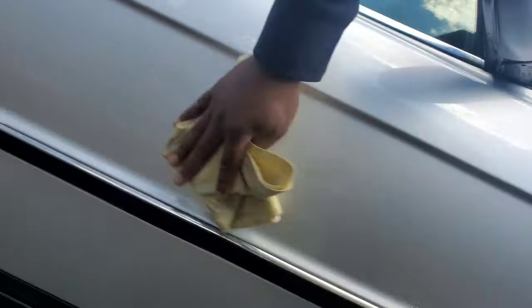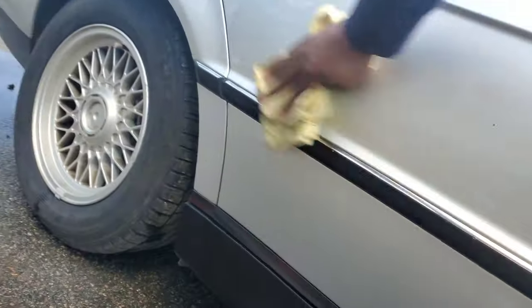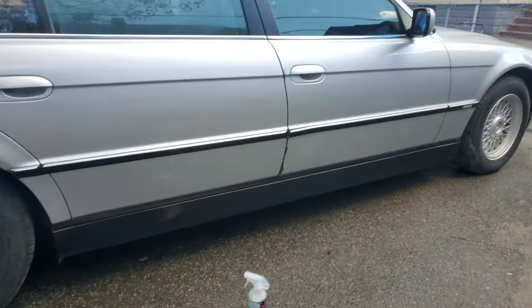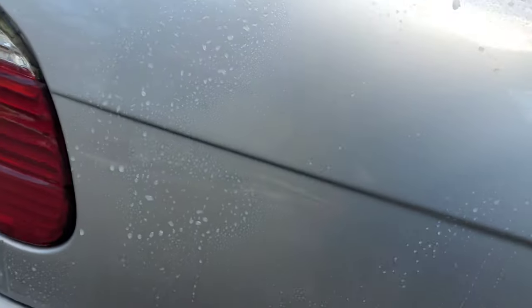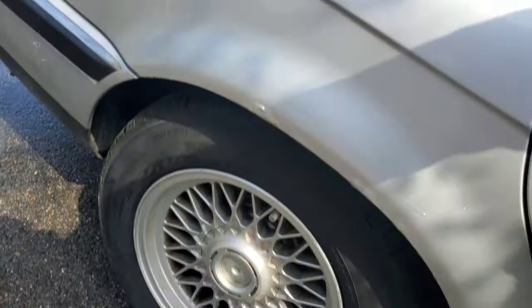If you drop the rag on the floor, fold it — you don't really want to add extra swirls to the paint. Granted, I don't care about this one because the paint is absolutely nowhere near perfect, but I don't want to be rubbing rocks on the car. If you're super lazy and just want to clean up the car a bit before a show or something, this is perfect. You can see the spray pattern here — how it's spreading out across the paint.